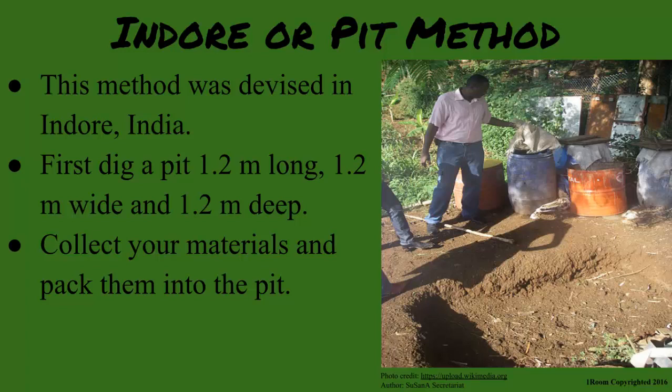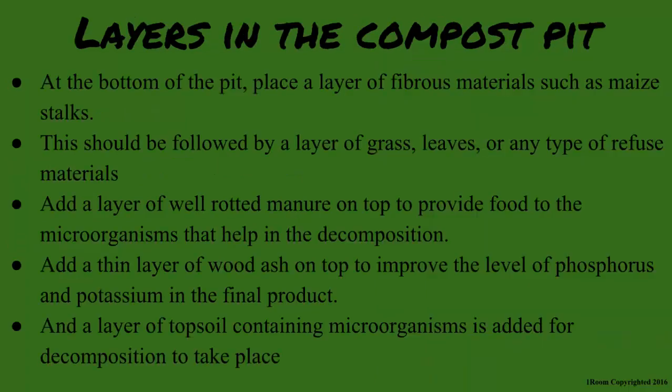Then collect your materials and pack them into the pit. Some order must be followed. At the bottom of the pit, place a layer of fibrous materials such as maize stalks. This should then be followed by a layer of grass, leaves, or any type of refuse materials.